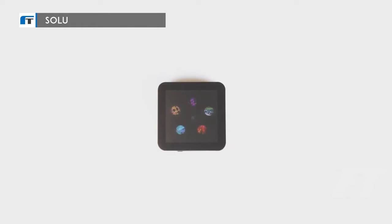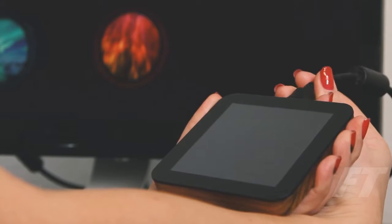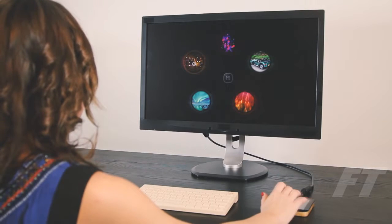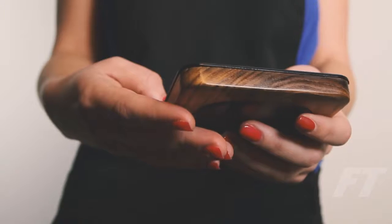This is Solow. Solow is the first ever truly collaborative cloud computer. Use it alone, or connect it to an external screen and keyboard. Solow is a computer like never before — simpler, faster, and more efficient.